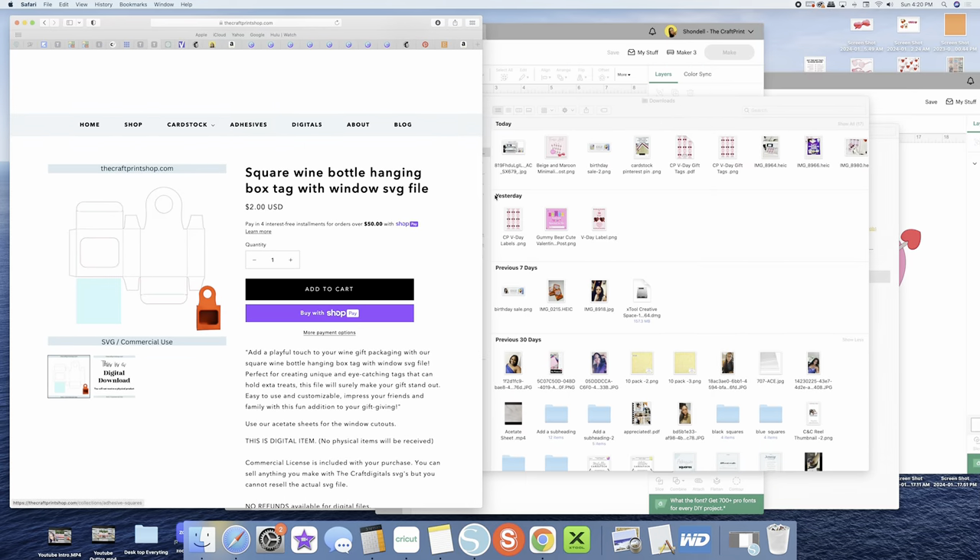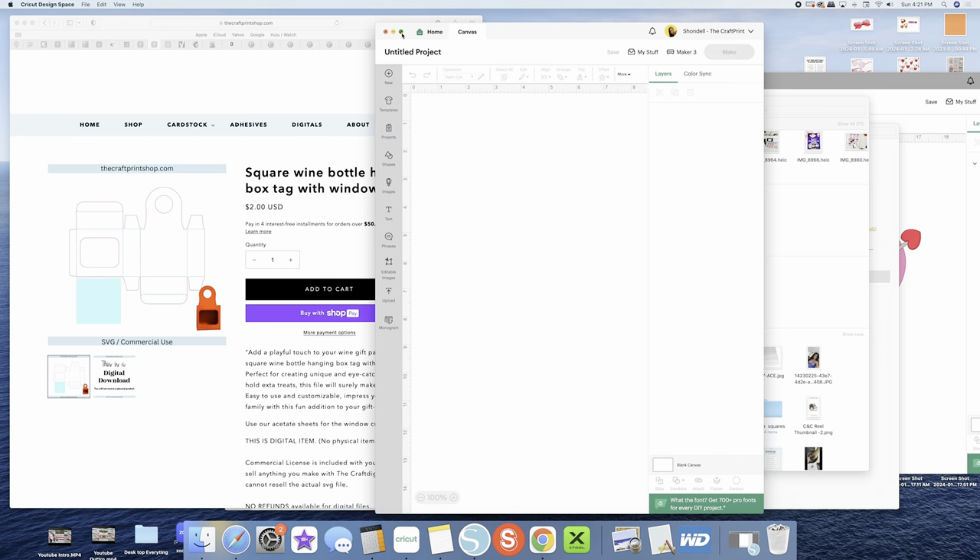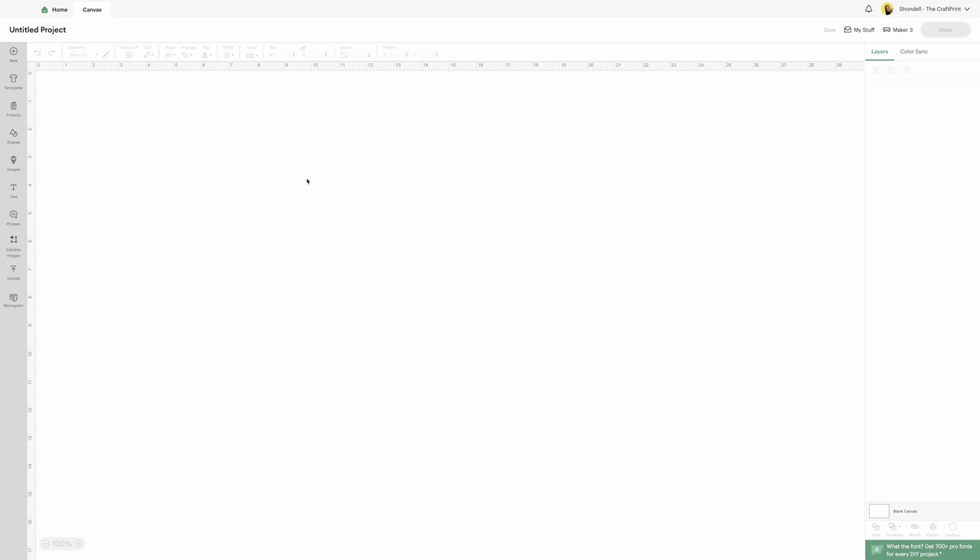Then once you download it, we're going into Design Space. I'm going to walk you through the steps to uploading it, how to change your lines to score, and then we're going to cut and assemble.